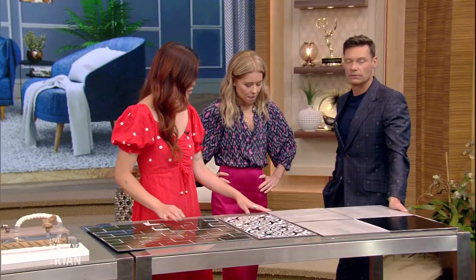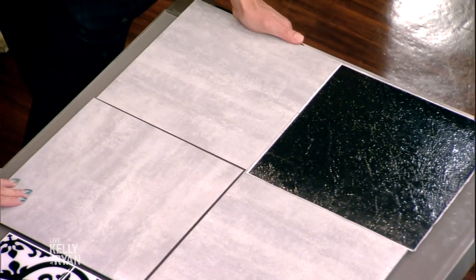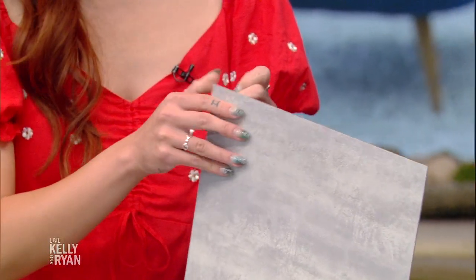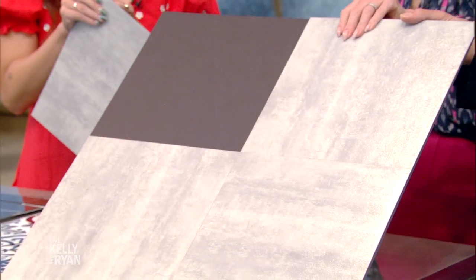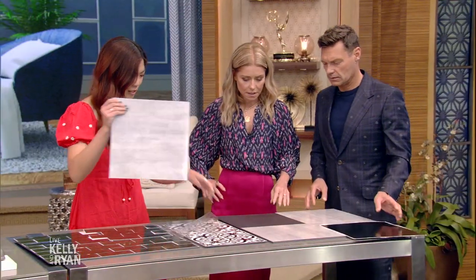Let's start with the kitchen area. We're really starting from the ground up. These are peel and stick floor tiles, and just like the name implies, you can peel and stick them right onto your floors. Works great over a dated kitchen floor, linoleum, or faded tile.